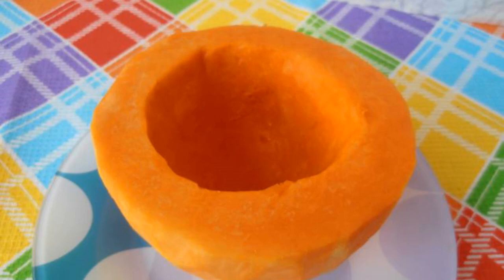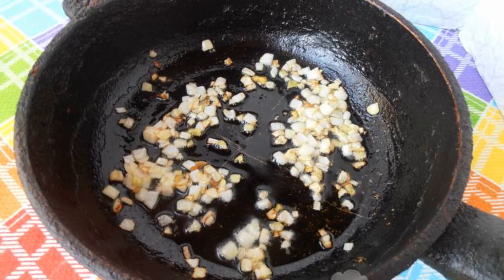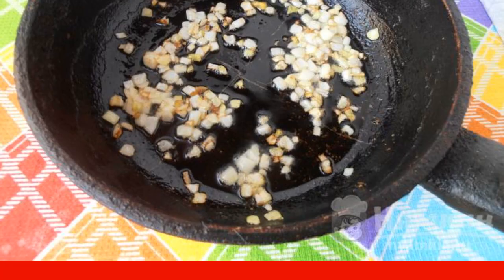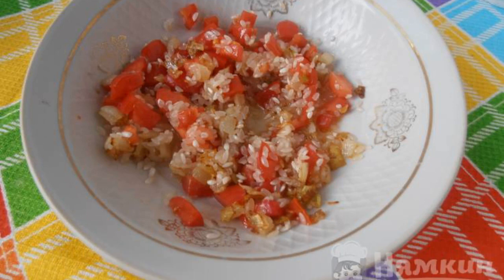Peel a small pumpkin from the skin. Cut into two halves. Remove the seeds and pulp. Peel the onions, cut into cubes, and fry in vegetable oil until golden brown. Cut the tomatoes into cubes. For the filling, mix rice, tomatoes, and fried onions.